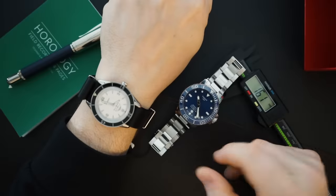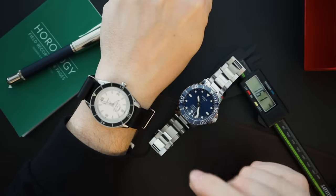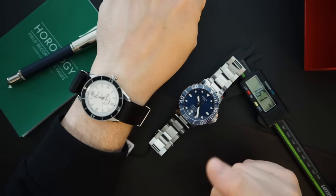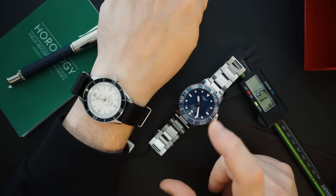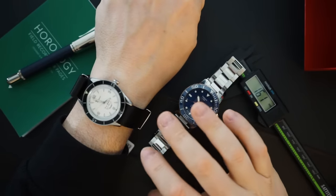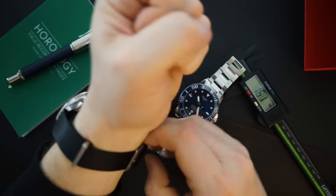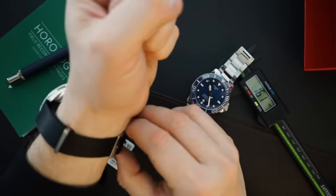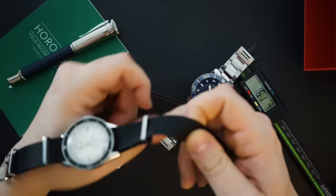On my wrist today I have a Squale — the Squale Corso Italiano, a collaboration with Water Watches. This is called the Artico, and it's a really nicely made watch with an ETA movement and a beautiful stark white dial. I don't typically love NATO straps, but I will wear a watch with one on it.